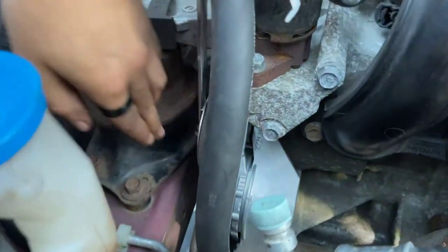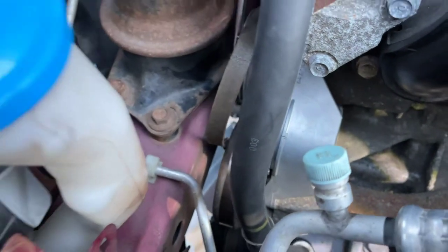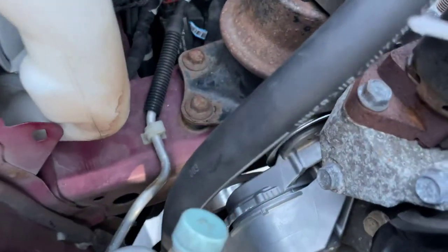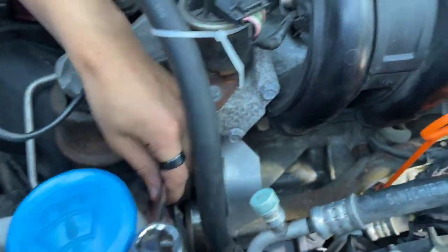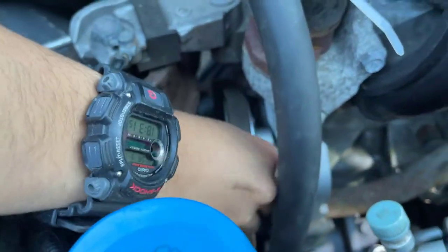Then you want to pull it back and slide it out from the water pump pulley. See from this angle what it looks like when you slide out from the water pump pulley. Now you can release the tension and you should be able to very easily slide it out from the rest of the pulleys.